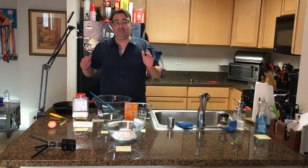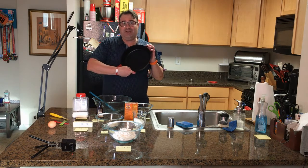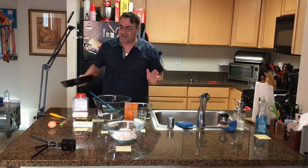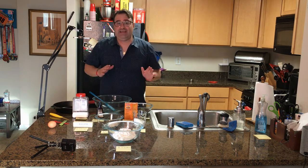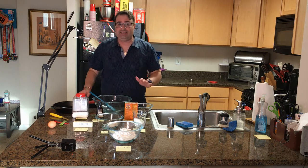Today on Cooking for Software Engineers, we're going to make a cast iron cookie. So you invited someone over, they had dinner with you, dinner was fantastic, now it's time for a fantastic dessert.